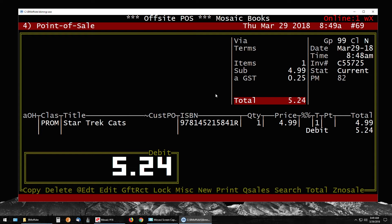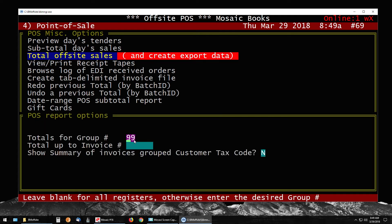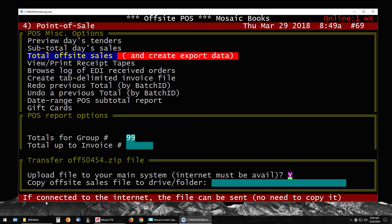To do that, while in Point of Sale press M for Miscellaneous. You'll have the option 'Total Off-Site Sales and Create Export Data' — press Enter. Keep the group number the same, so 99. Press Page Down and it will bring up 'Upload file to your main system — internet must be available.' Hit Yes to this if you have an internet connection. Type Y in the field.